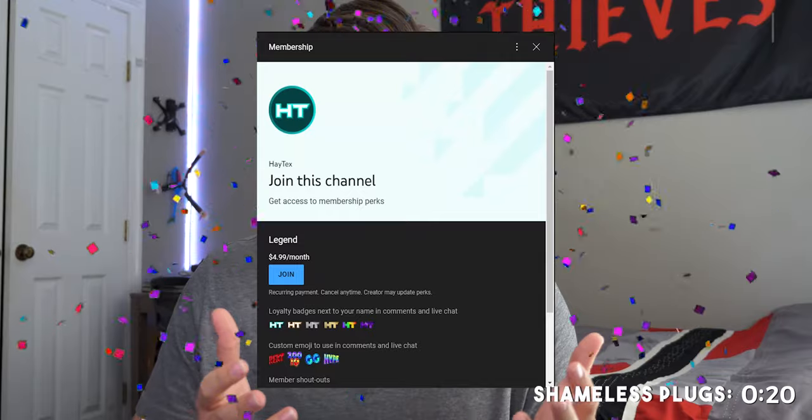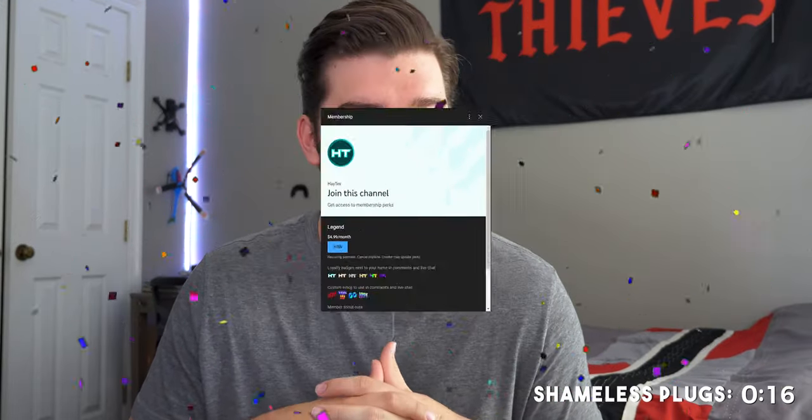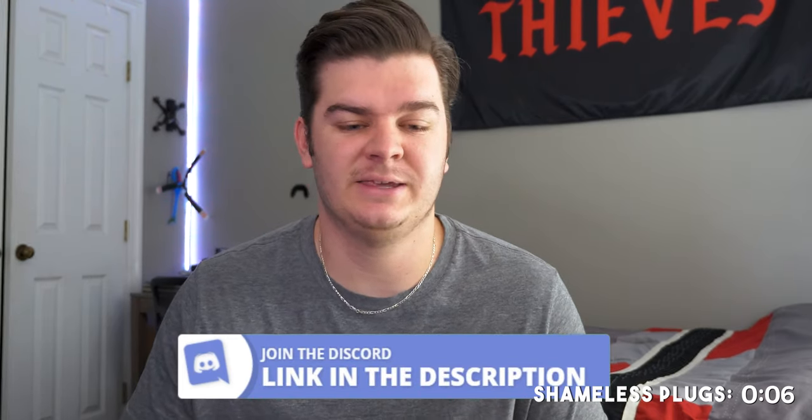If you want to be more a part of the community, I'm actually a YouTube partner now and you can become a member. It's similar to a Twitch subscription but with more benefits, and I plan to do member-only live streams and videos. If you don't want to pay for a membership, just join the Discord — we hang out there, do some free overlays, and you can shout out your channel.